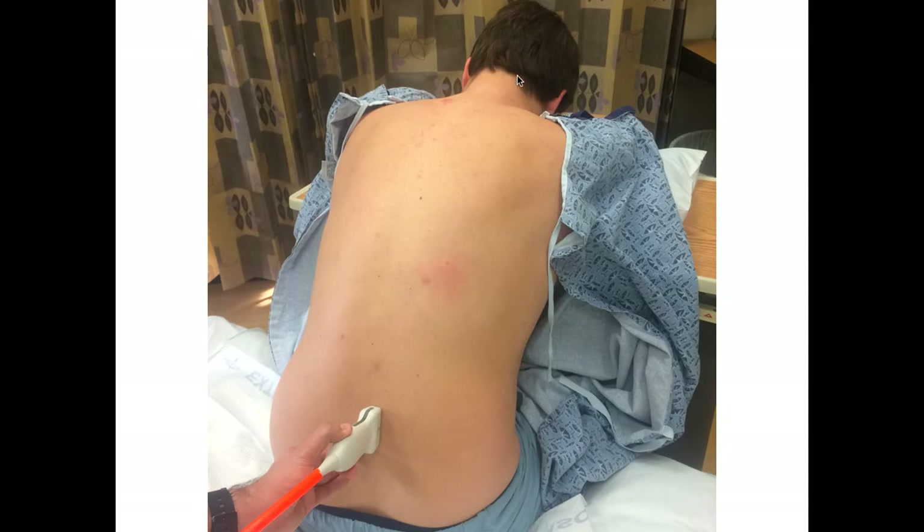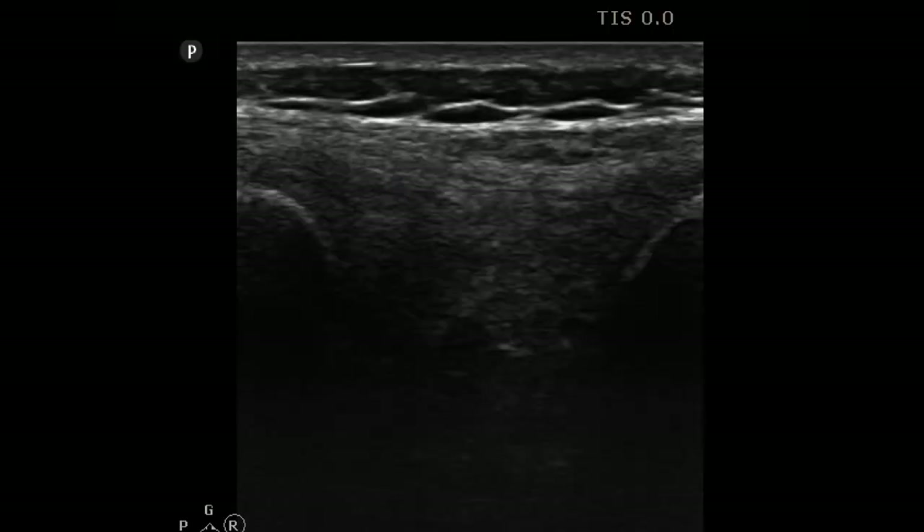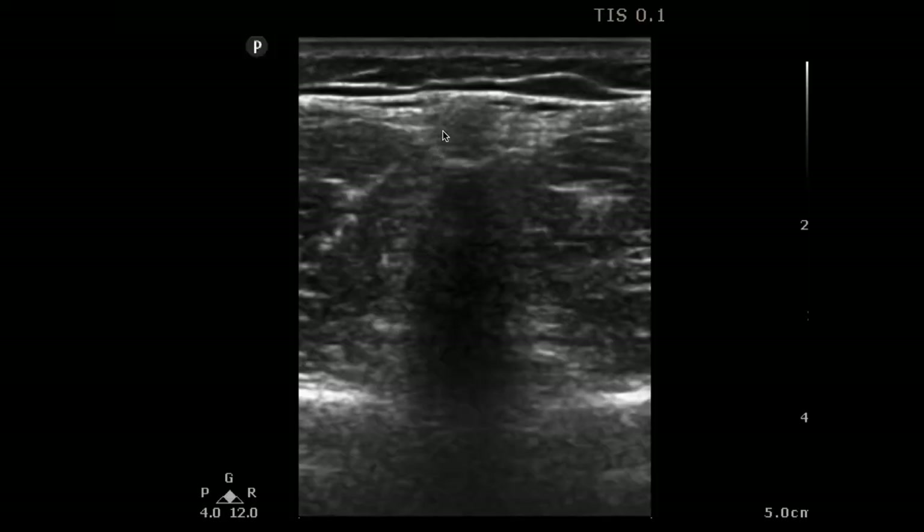The last procedure is lumbar puncture, and once again this is a static approach. Have the patient lying as you normally would for a lumbar puncture, usually crouching down on the table. First, have the indicator up towards the patient's head to look for the spinous processes. Here you can see a spinous process and the space between spinous processes — that's your interspinous process space, and that's where you want to place your needle. You also want to look at it in transverse view by turning 90 degrees, and center your probe on the spinous process that way.